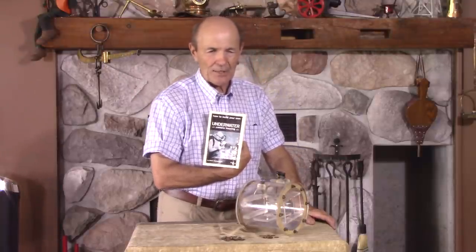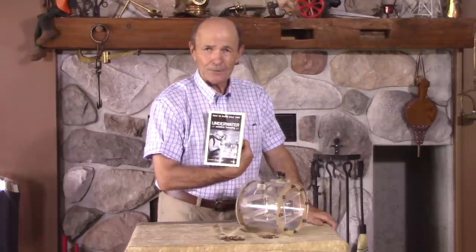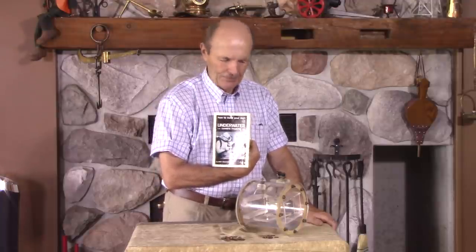He was a very accomplished diver and his research had a dive boat and underwater photography. He was already doing a great job for those days — there were only about 16 divers in North America, or more, but there weren't very many. And Mart Togweiler from Long Beach, California, from Southern California, decided he would help the diving community by publishing a book.